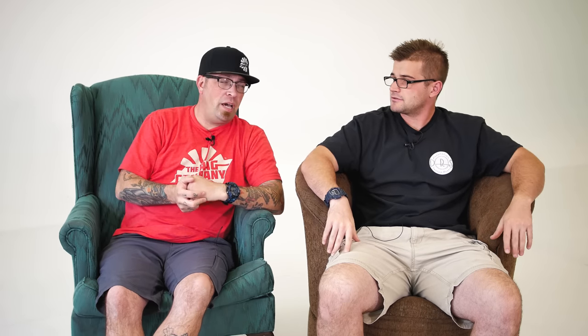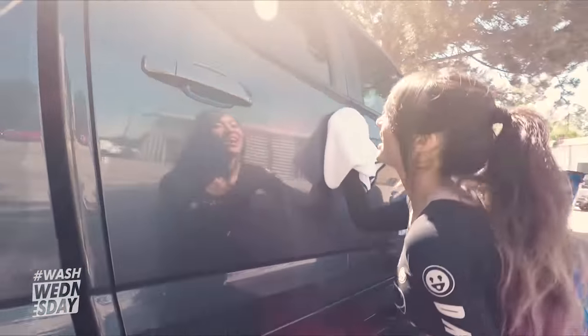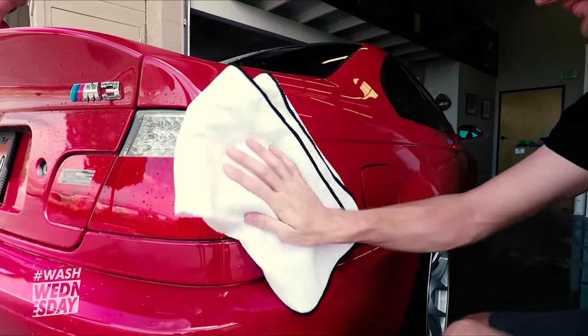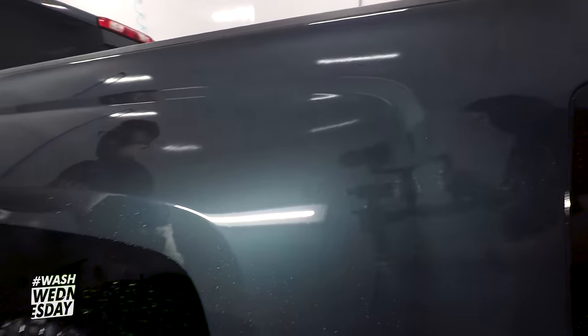One thing waffle weaves lend themselves to is blotting — where you set the towel on the surface and pat dry. We found that using a waffle weave slightly damp or with a drying aid is to your best benefit: it absorbs much faster and adds lubrication to the drying surface. Waffle weaves come in all forms, shapes, sizes, colors, and different edges. Going with a 70-30 blend is ideal, though even an 80-20 blend still works great. They're also excellent for absorbing water on glass. As a drying towel, they set the absolute standard for microfiber drying towels.